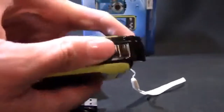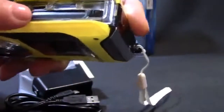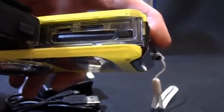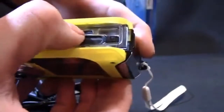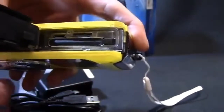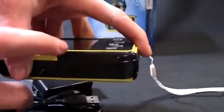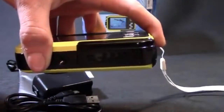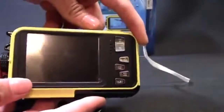On the bottom is where the battery is, and there's also a tripod mount receiver. Inside the battery compartment you've got your lithium battery and the port for the charging cable, which can also be used to connect the camera to your computer. There's a micro SD card slot that just clicks in and out. The camera can hold up to a 32GB memory card, and there is no built-in memory, so you'll want to make sure you have a micro SD card.